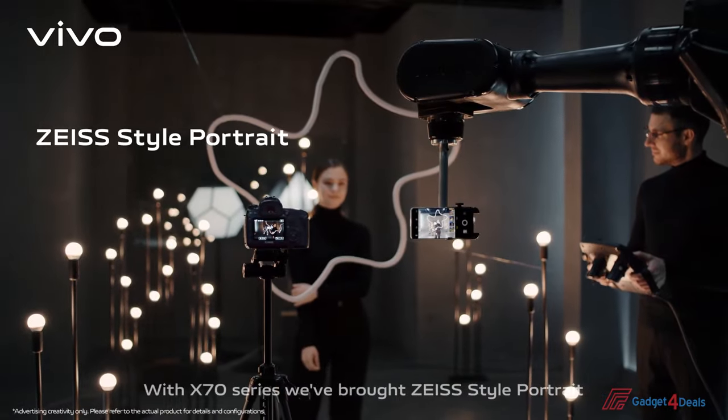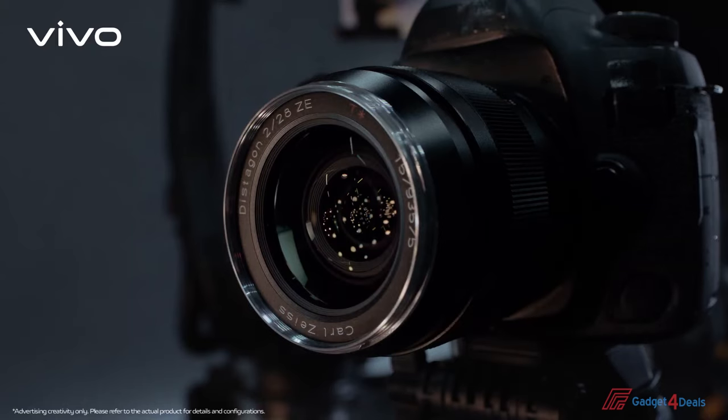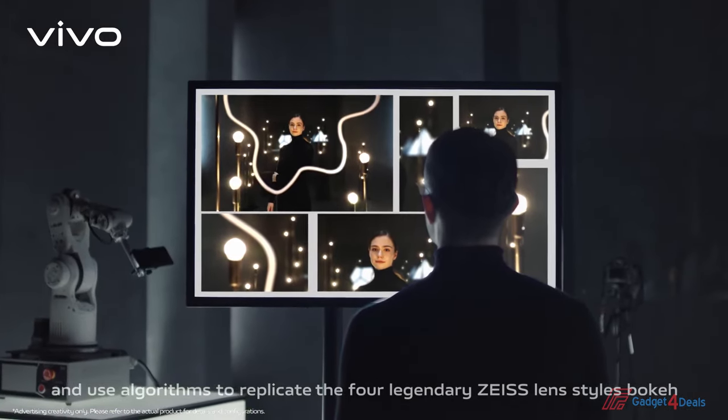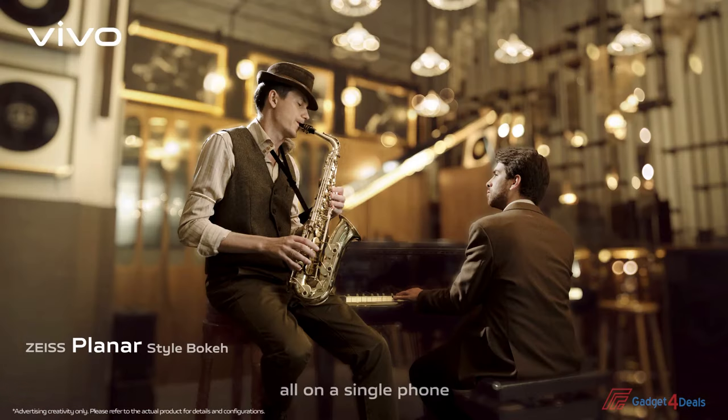With the Vivo X70 series, we've brought Zeiss style portrait and use algorithms to replicate the four legendary Zeiss lens styles bokeh. Multiple lively and classic portrait effects, all on a single phone.